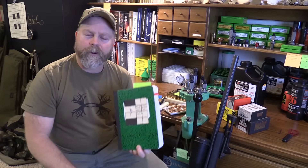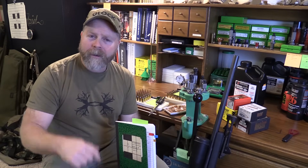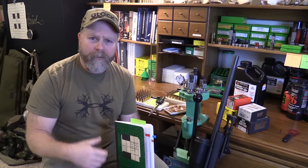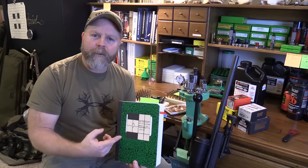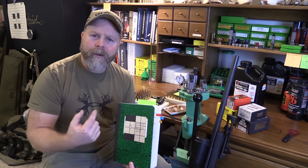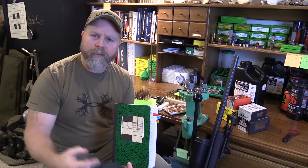You want to have it written down somewhere so that when you come back to that rifle next spring, next summer, or two years from now, you'll know what that load was. You're also going to want to keep track of your throat wear in the rifle in case you have to chase it with your seating depth.